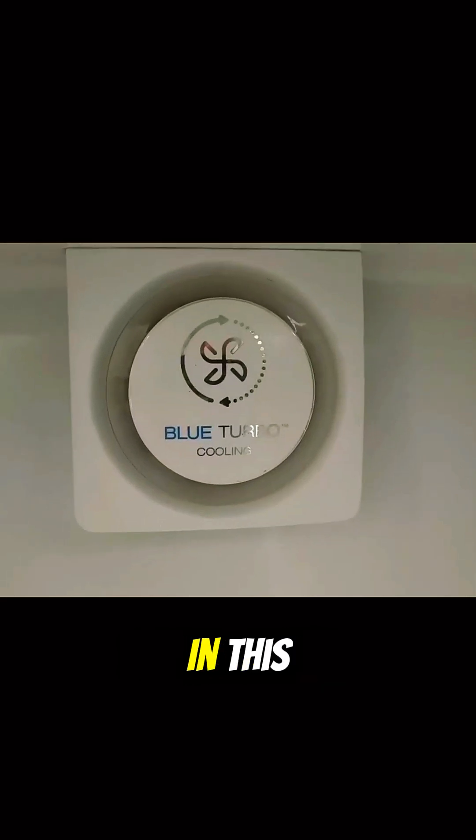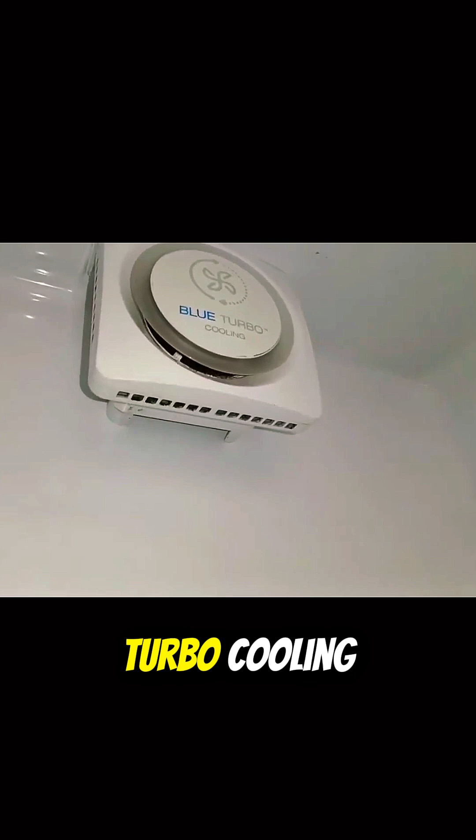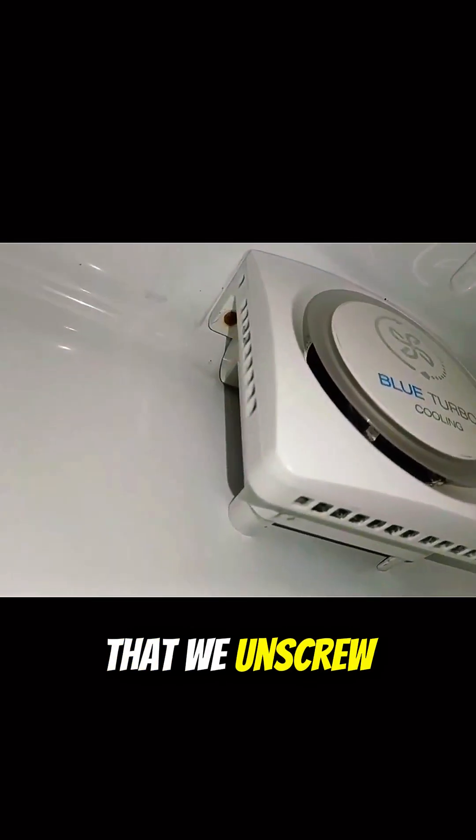Blue turbo cooling is installed in this refrigerator, so how does it work? To know about the blue turbo cooling, it's important that we unscrew it.